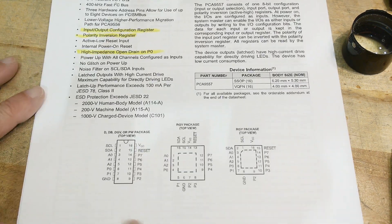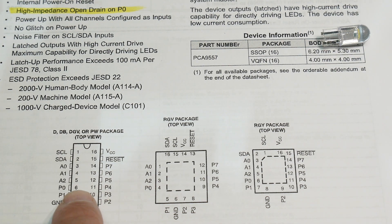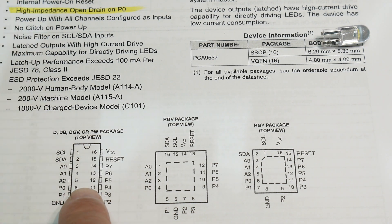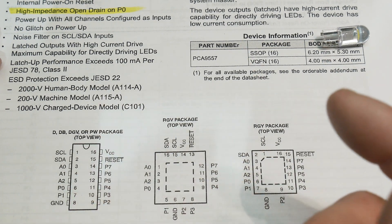The pinout looks like this. It is a 16-pin device with clock and data lines. There are three address lines, so you can configure each chip from 0 to 7, meaning you can have eight different instances of this chip on the bus, each with a different address. Then there are eight input/output pins.